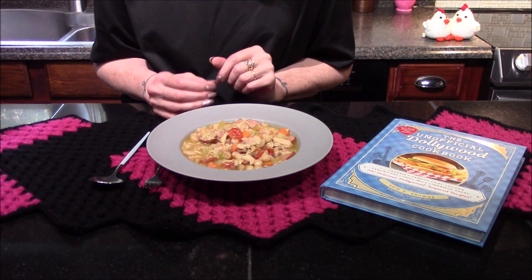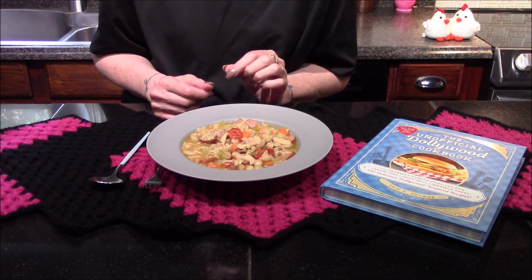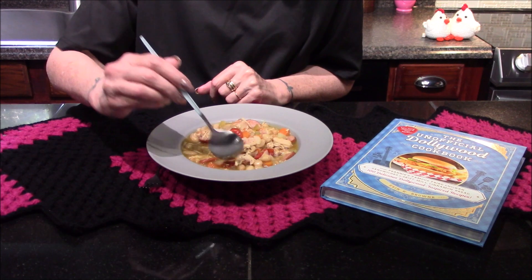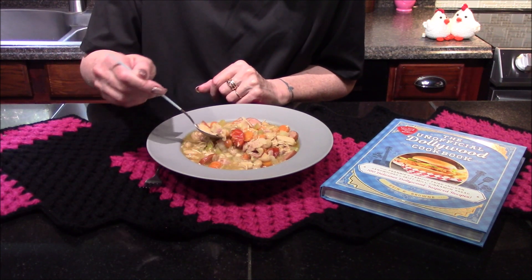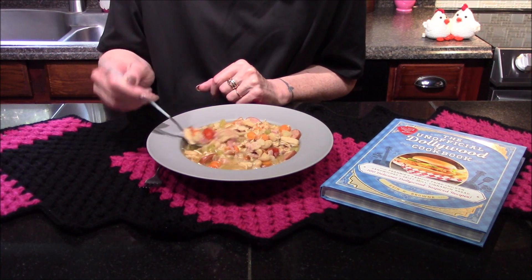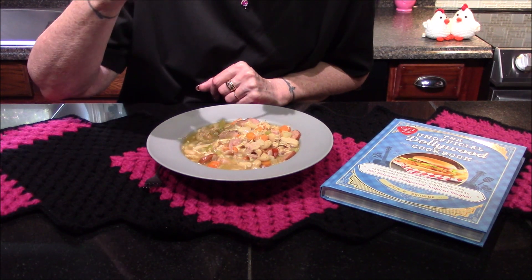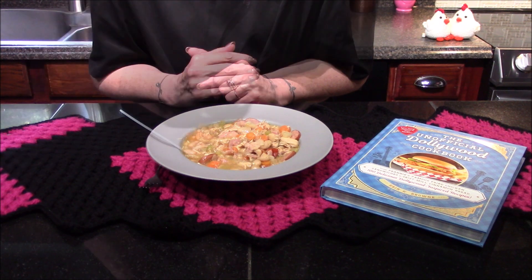The cassoulet smells absolutely incredible. It does look very hearty and I'm very excited to dive in here and try it out. I want to try and get a little bit of everything — maybe even one of those little sausages there. Still very hot.